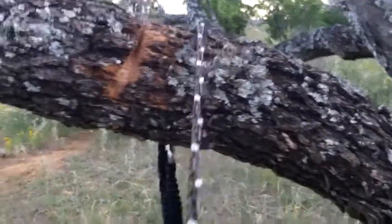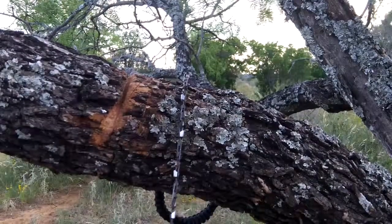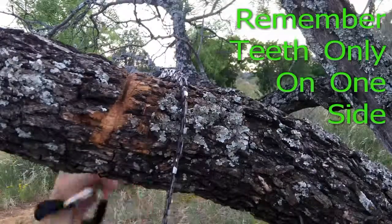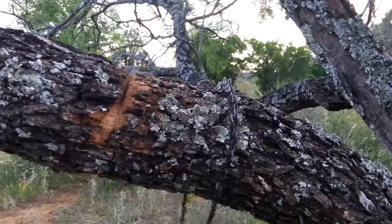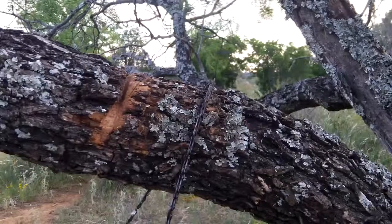I'm going to demo that right now. Here we go. I put my hands through the loops like so — well, first I've got to flip it over to where the teeth are. Alright, now here we go. See how fast it cuts.